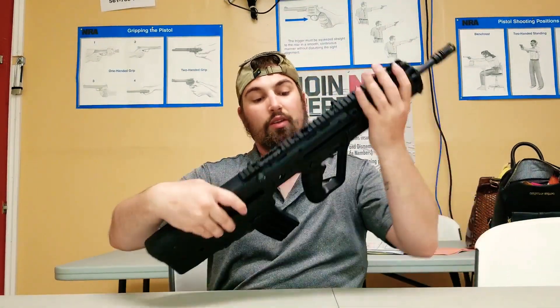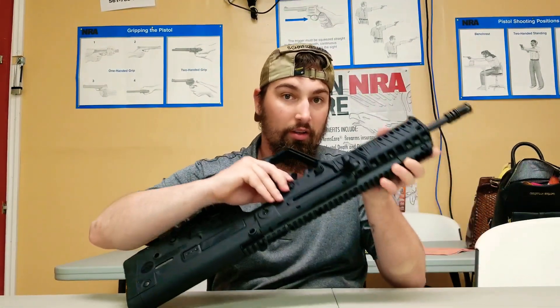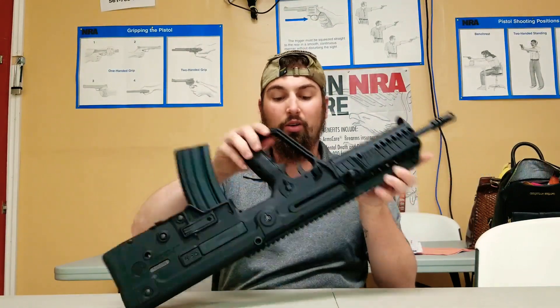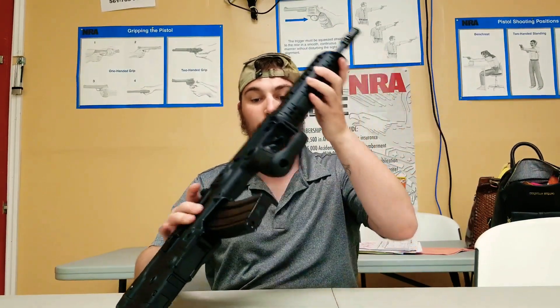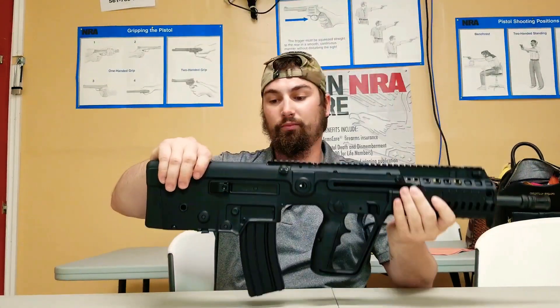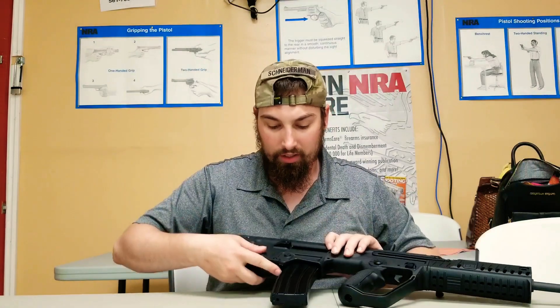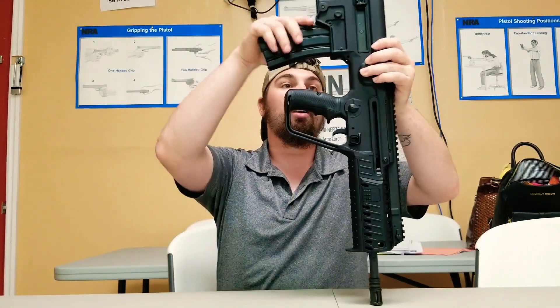When it's ready to go, fire. The safety lever is right here where you're used to, and it can go on this side as well. Takedown on these things is relatively easy, kind of reminiscent of the AR-15 in a way.